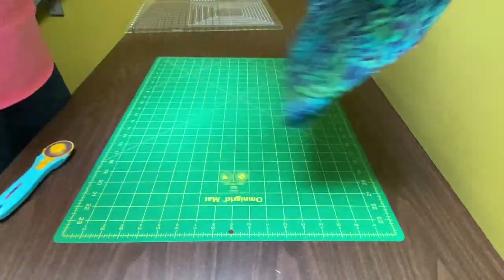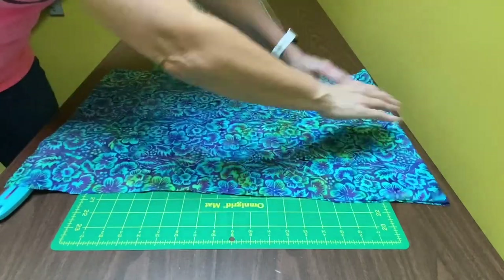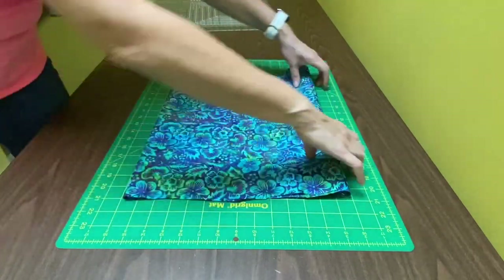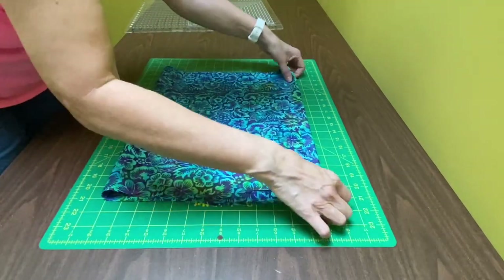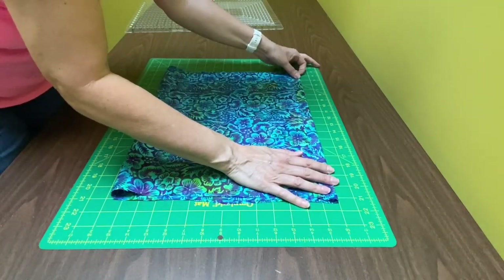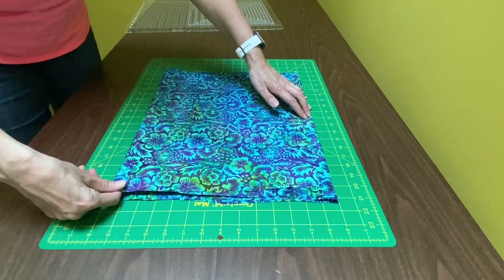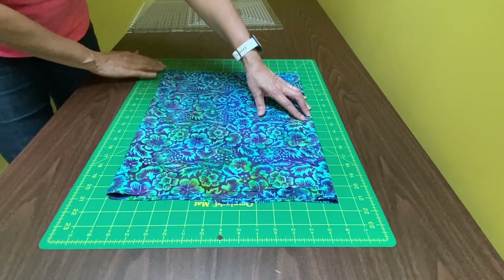The first thing I do is fold my fabric in half once and fold it down flat, smooth it out, and make that folded edge as straight as possible. Then I line up that first folded edge with a line on my mat — here you can see I am lining up that top fold. Then I check that bottom fold and make sure it also lines up with a line on my mat, making any little adjustments as needed.